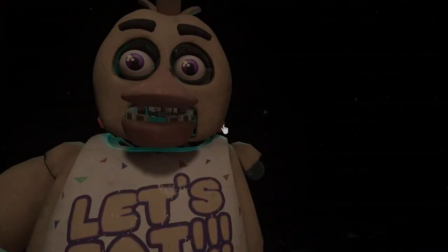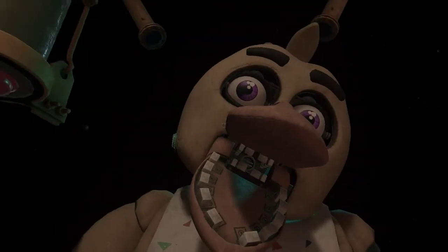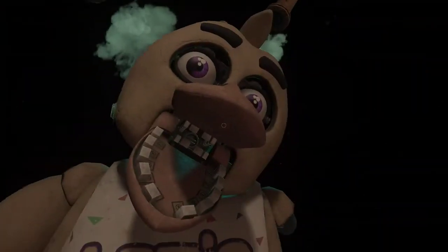Good job! Make sure Chica is not hiding anything else. Oh no, it looks like Chica has picked up some unwanted friends. To clear the infestation, apply the fast-acting chemispray. Avoid inhaling the chemispray.